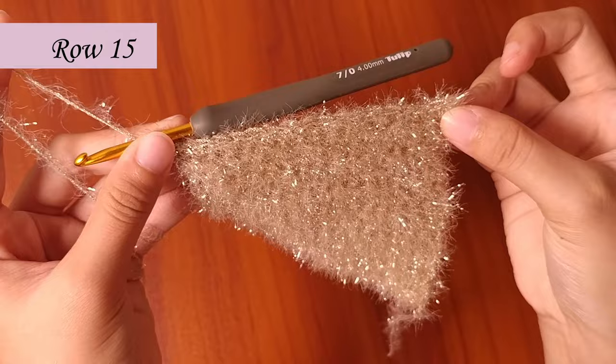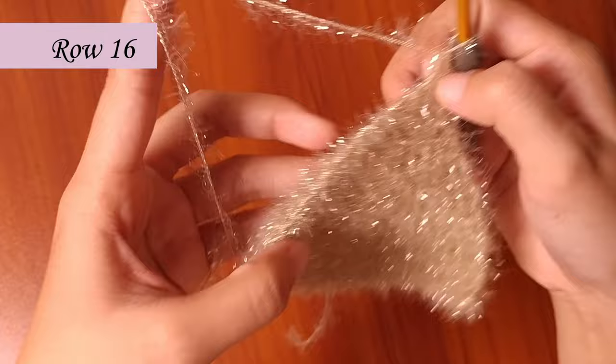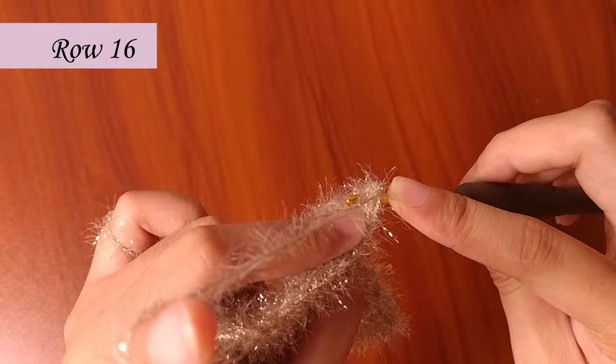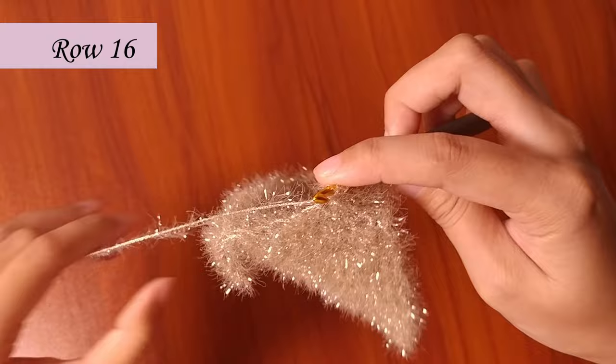Now it's time to make row 16. Chain 1, then turn your work. Increase again in the first and last stitch — that takes us to 20 stitches in total. Make an increase in the last stitch as well.